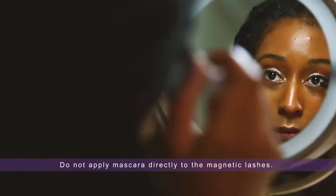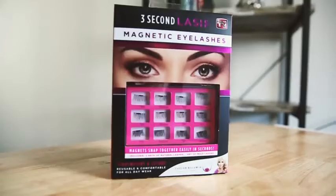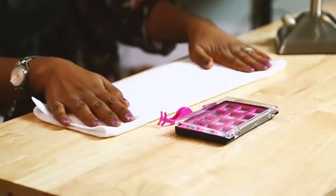Apply mascara and other eye makeup before applying 3 Second Lash magnetic eyelashes. Lay out a white or light colored towel in front of you so you can easily locate the lashes in case they fall during application.